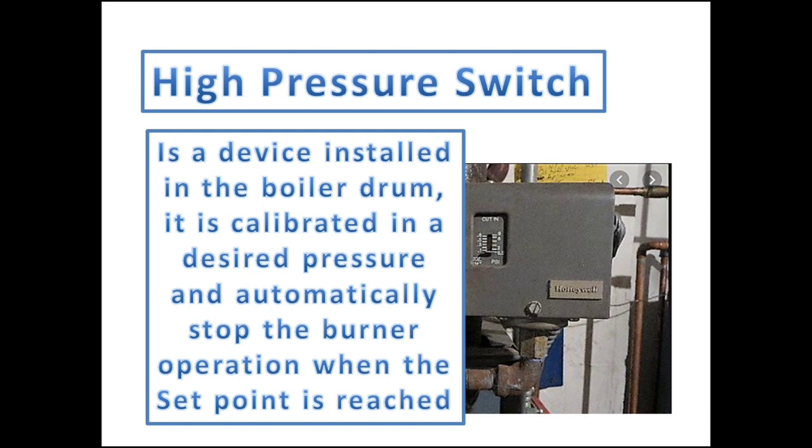The pressure switch is a device installed in the boiler steam drum. It is calibrated to a desired pressure and automatically stops the operation of the burner when the pressure set point is reached.